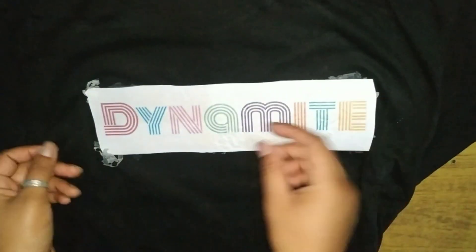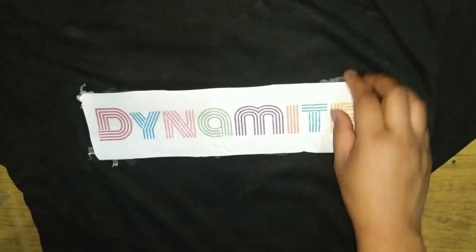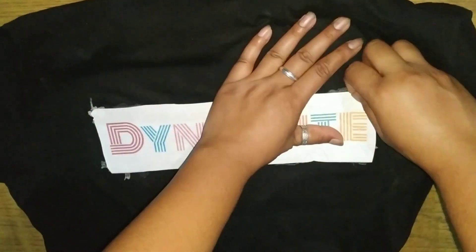We make it by hand so maybe it's not perfect, but not too bad — it's good. I hope you all like it, and please tap the bell icon. Don't forget to like and subscribe. Annyeong!